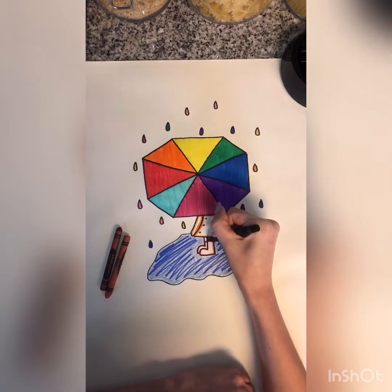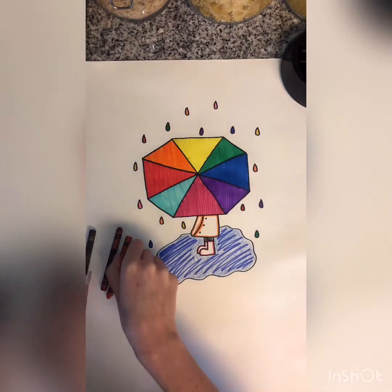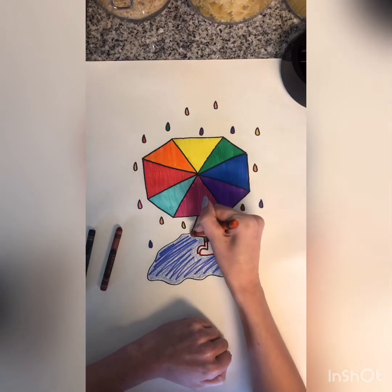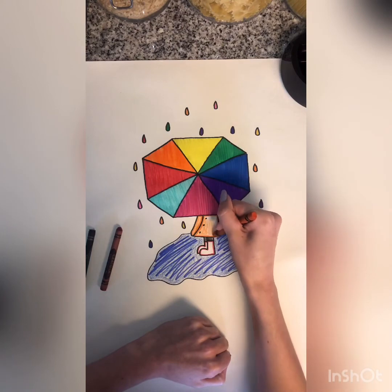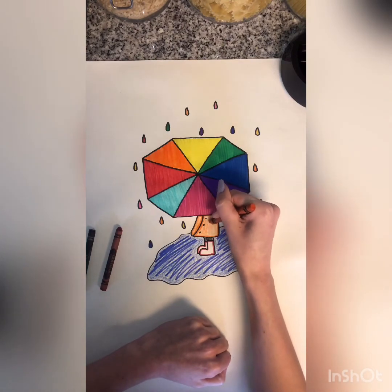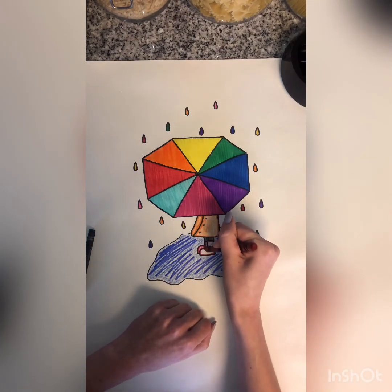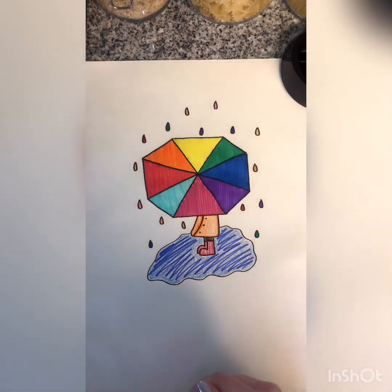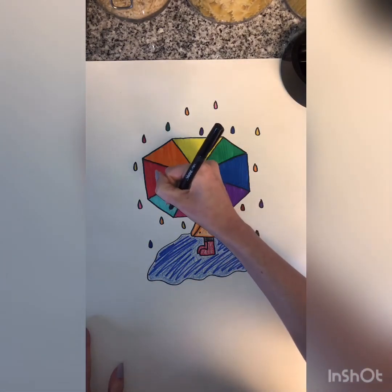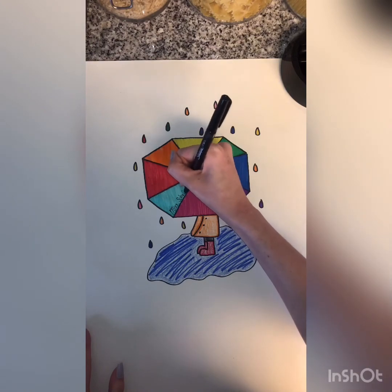I am almost done with coloring my artwork. I did my umbrella with all marker just to help it stand out, and I'm mixing some crayons and markers for my person. You can color your umbrella with stripes, polka dots, or patterns in those triangles — whatever you feel like, make it your own and get creative. The last thing I like to do is find a place to sign my artwork so that the world knows who made this beautiful piece of art.